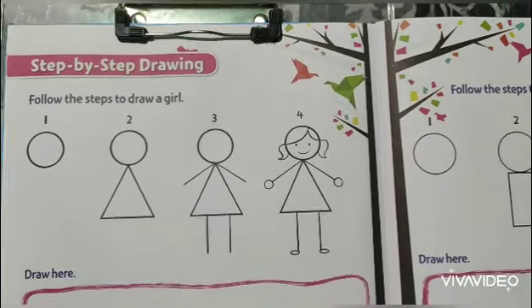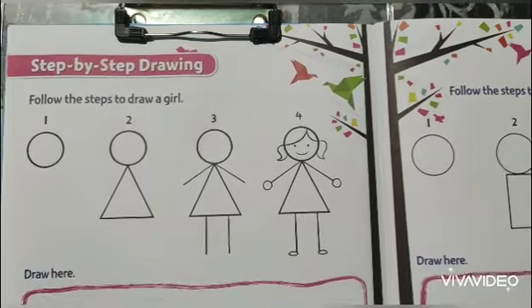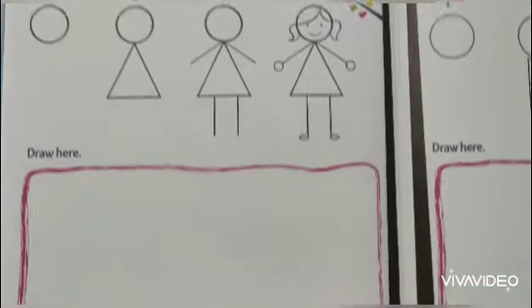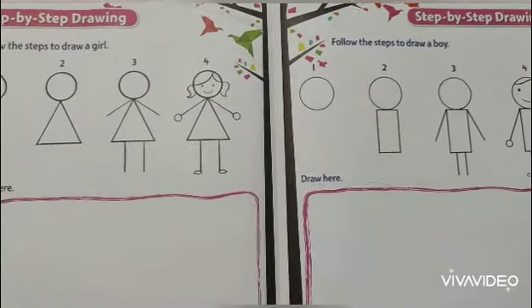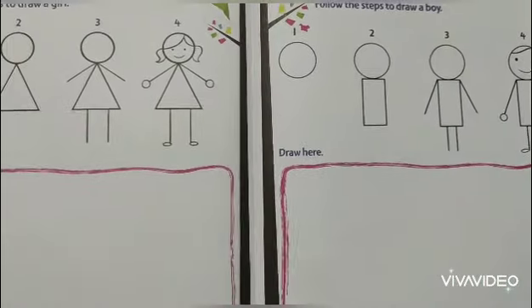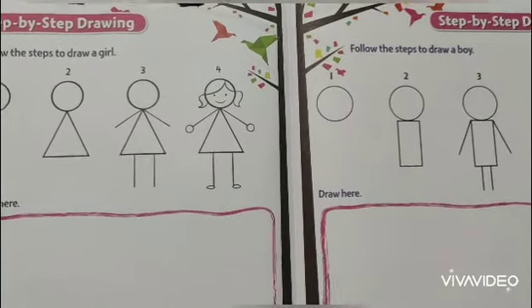Today, we are going to learn an interesting thing - step by step drawing. See page number 6 and page number 7, there are two pictures: one is a girl, another one is a boy. Today, we will learn to draw a figure as you can do.